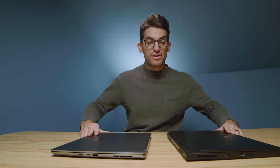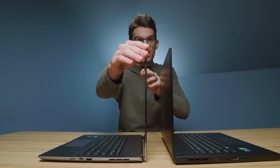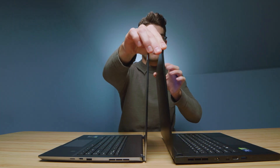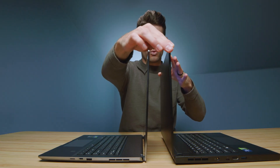Let's go ahead and open and close the lids to test that out. Both are about the same — ease of opening and closing is not a big deal. Let's check out the screen flex. There is some screen flex on the Z16 for sure, and I would say about the same for the Creator 15 as well.